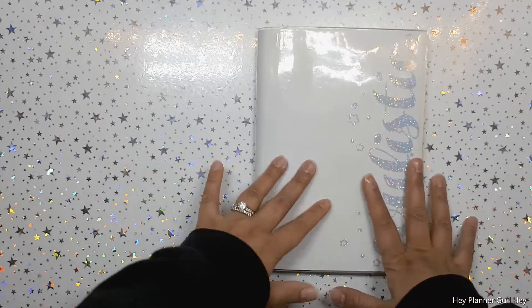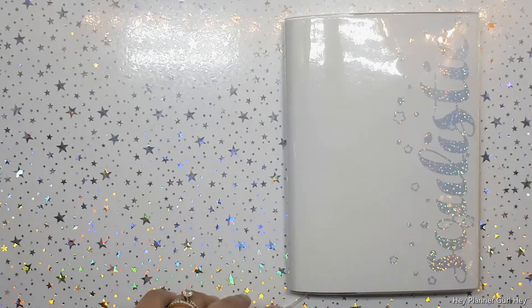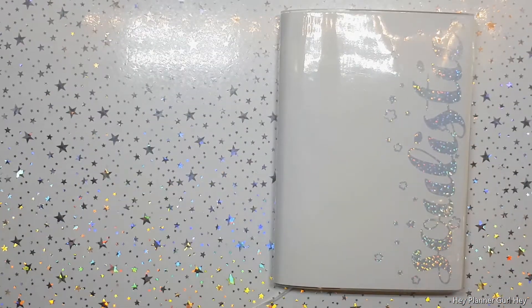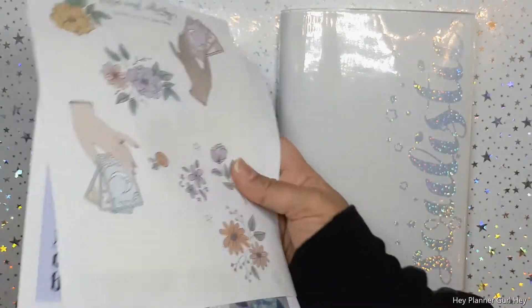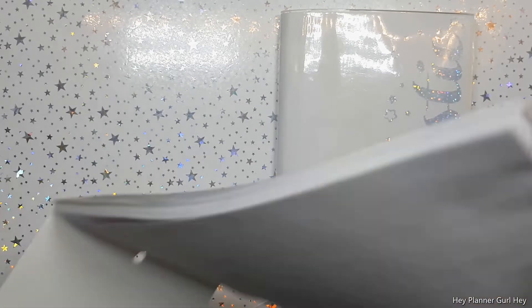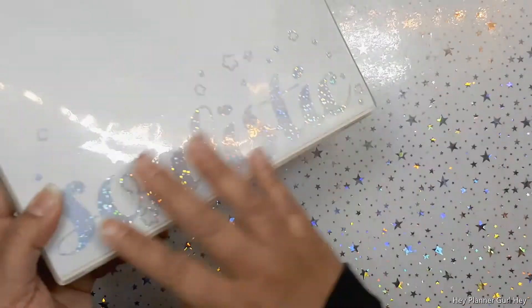Once I started art journaling in my little Memoir planner, I started thinking: I can probably use a lot of these decoration stickers as I'm pulling things. I'd love to reuse them and put them in a spread, or if there are sticker books, there's a variety of stickers I'd like to see in a spread. So let's get into it.